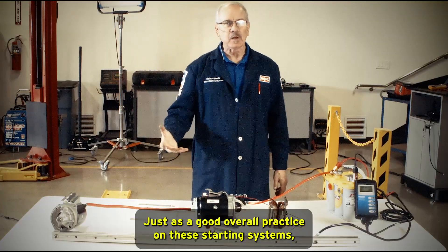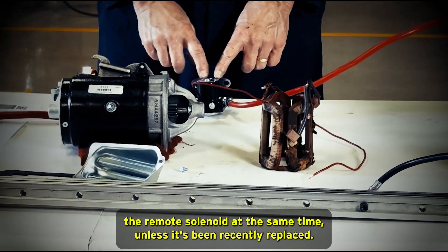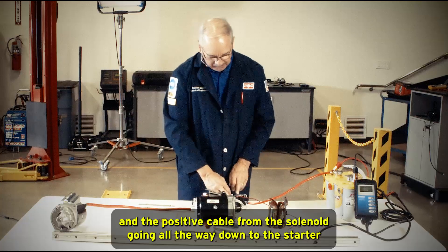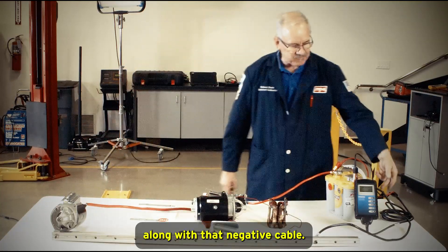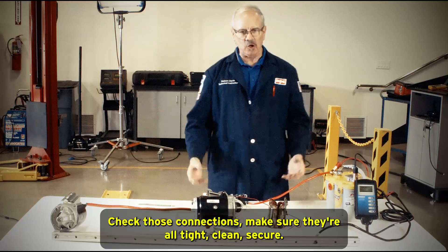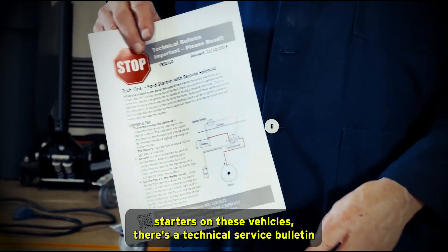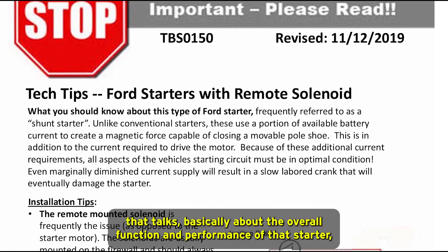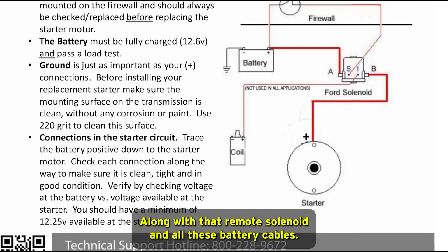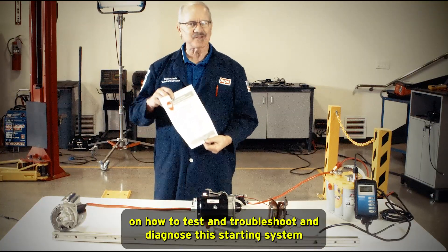As a good overall practice on these starting systems, any time you replace the starter, we strongly suggest replacing the remote solenoid at the same time, unless it's been recently replaced. Check the condition of the battery cables — the positive cable from battery to solenoid, the positive cable from solenoid to starter, and the negative cable from the battery down to the engine block. Make sure all connections are tight, clean, and secure with no rust, corrosion, or oxidation. Also, in the box with these replacement starters, there's a technical service bulletin covering the overall function, operation, and circuit of this system — including the remote solenoid and battery cables — with valuable tips for testing, troubleshooting, and diagnosing this starting system on these Ford vehicles.